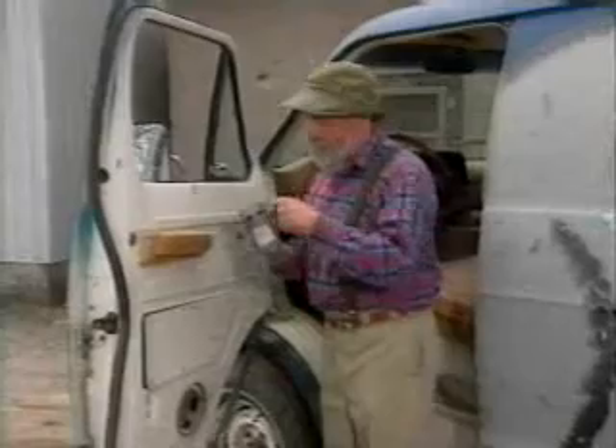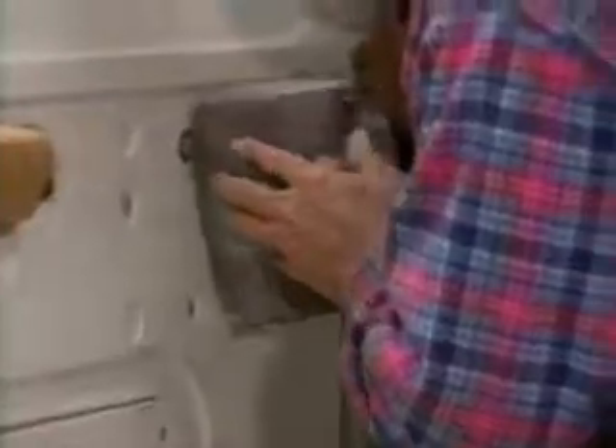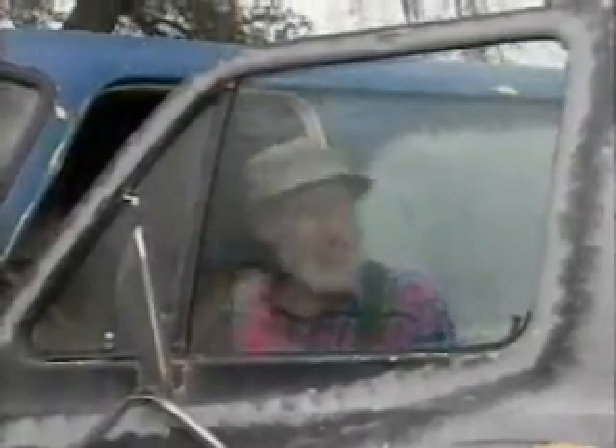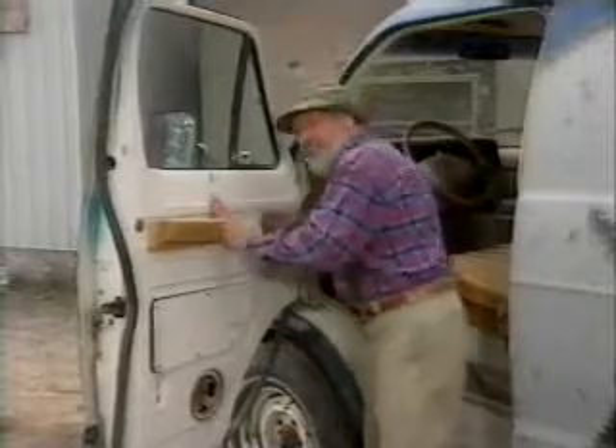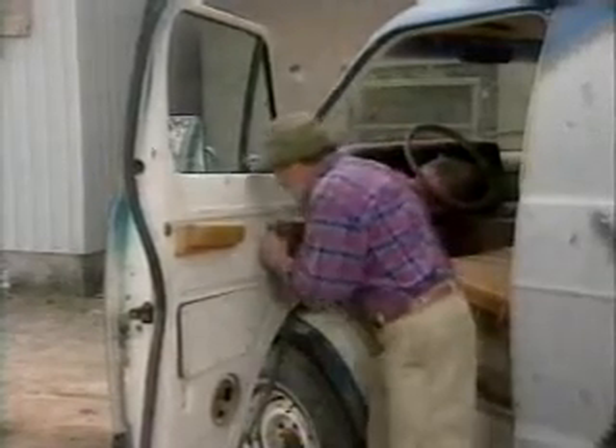Okay, now to wind the window up, all I do is stick one of these blade receptacles over the window winder shaft and then just hit the button. How do I wind it down? Well, that's where that reversing direction thing comes in that I was referring to earlier. I just pop that on.